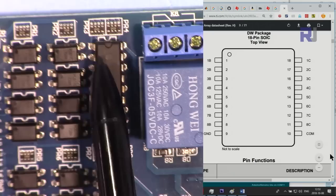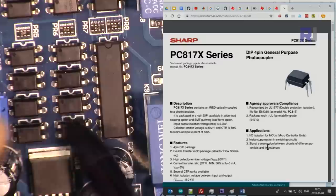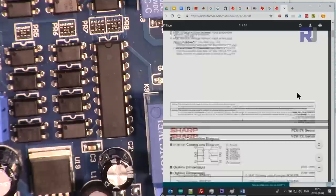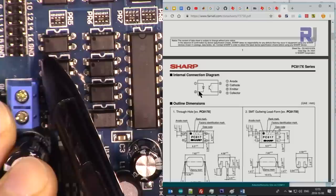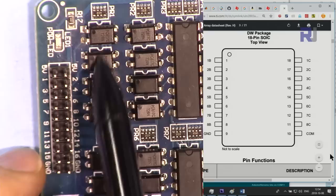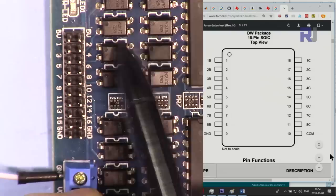The optocoupler chips used are the PC817C. Here are the pin connections: pins one and two are the input side, and pins four and three form the isolated output side. These optocouplers isolate the Arduino input from any interference or oscillation on the supply side, removing noise and providing an additional safety barrier.